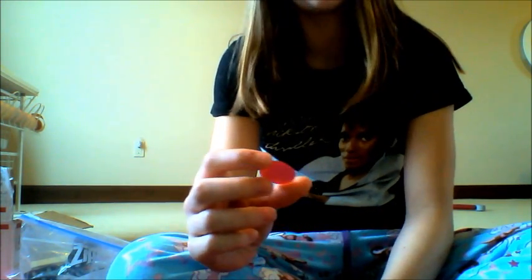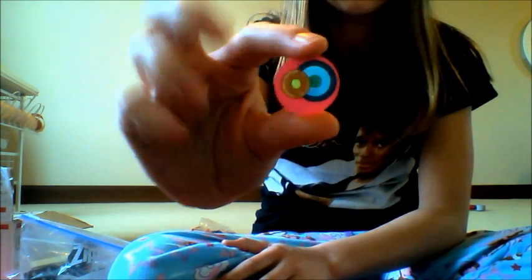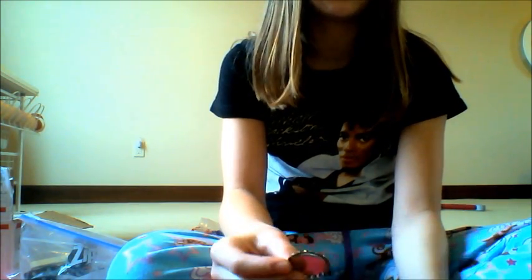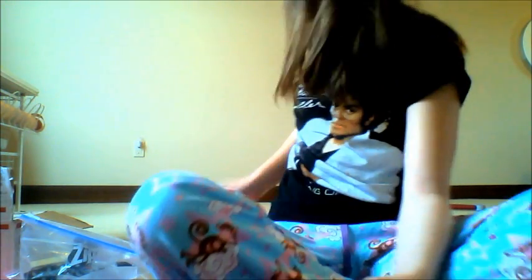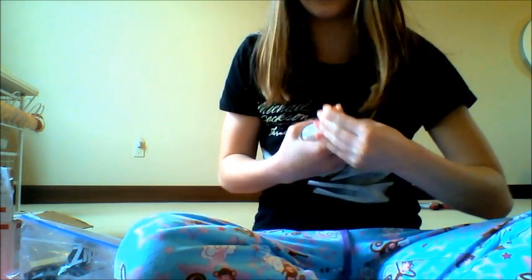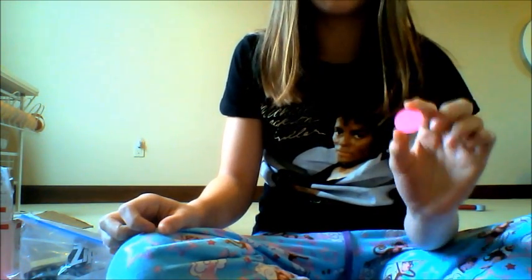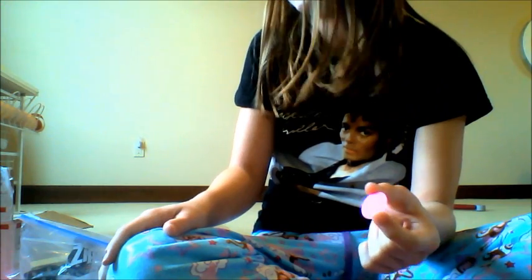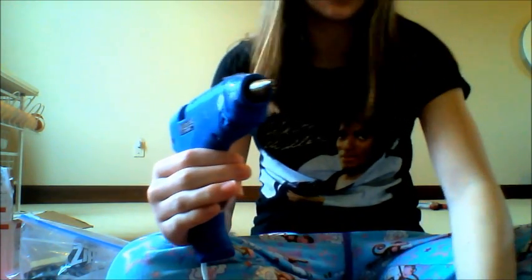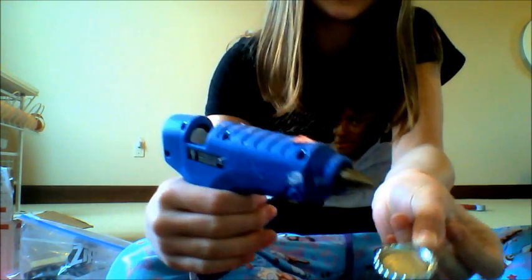I just took some scrap paper and some stickers from around the house and made this really cool little circle. The next step is to put it in your bottle cap. You can either use hot glue or Elmer's glue. If it's thicker paper, hot glue will do the exact same thing as Elmer's glue. But if you're using magazine paper, you definitely want to use Elmer's glue or the hot glue could make it bubble up. This is card stock, so I'm just going to put some hot glue right in the bottle cap.